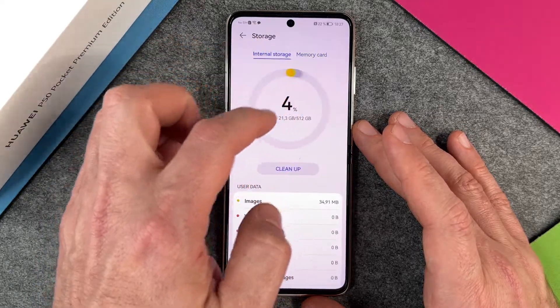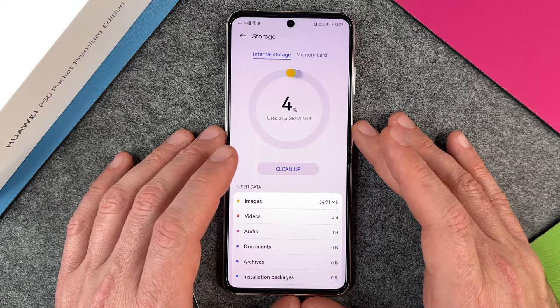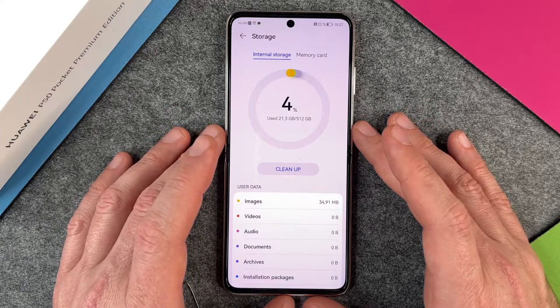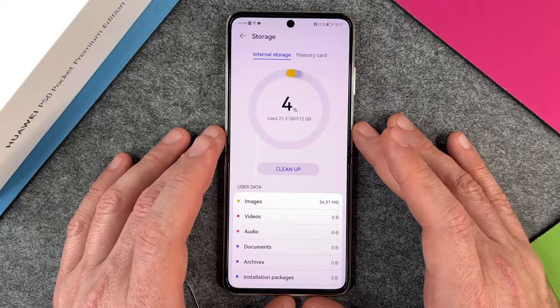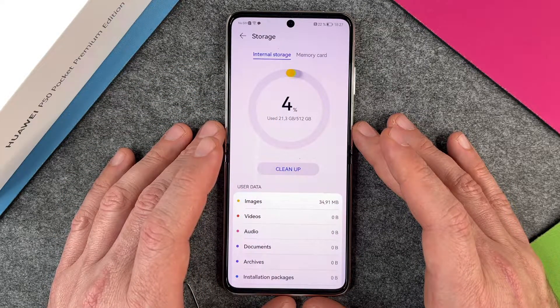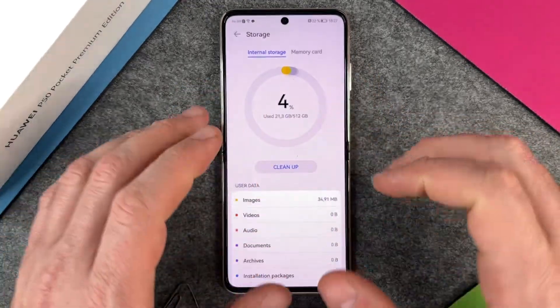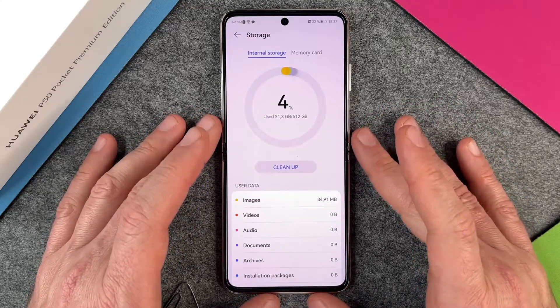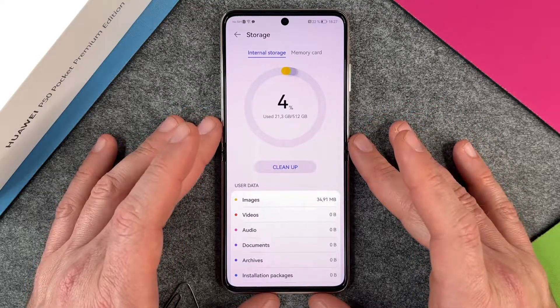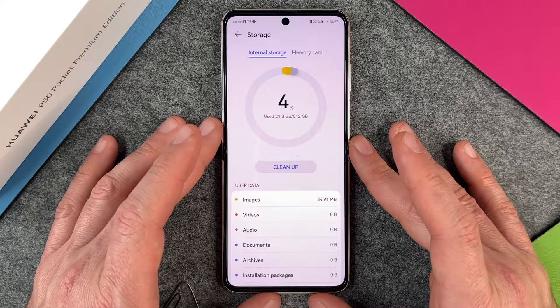So you can just easily double the amount of storage you have on your Huawei P50 Pocket. That was it — how to extend your storage and memory with the Nano Memory Card for the Huawei P50 Pocket. I hope this video helped you a little bit. If yes, please give me a thumbs up. And if you haven't subscribed to my channel, please subscribe — it would be very great. We'll see you next time. Bye-bye!